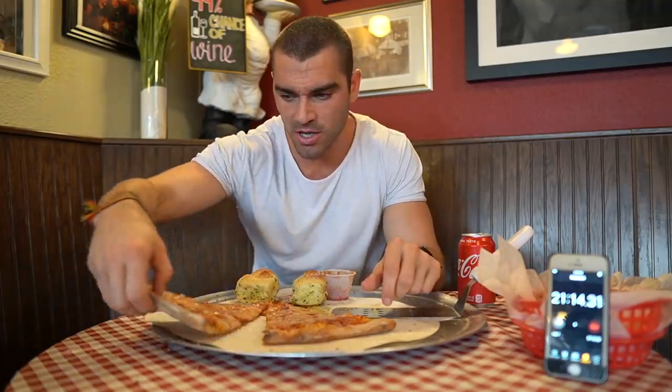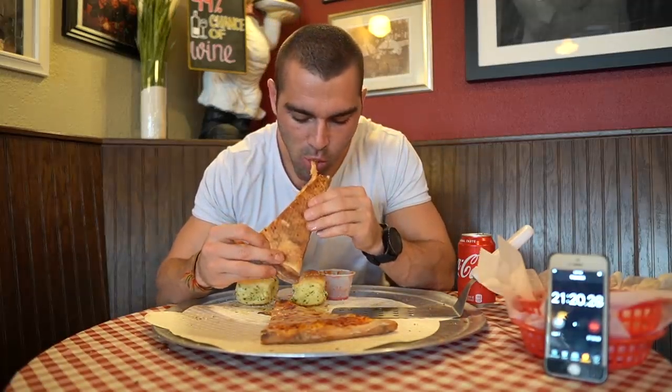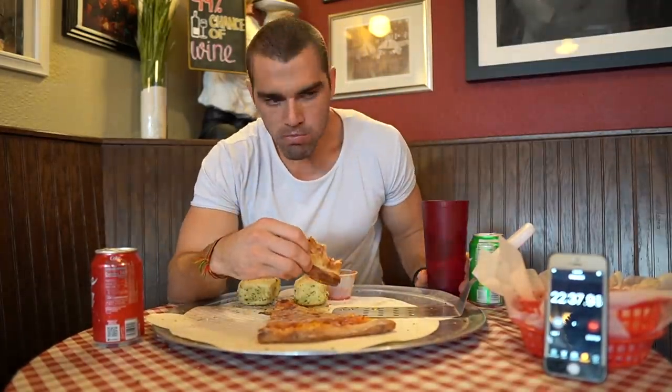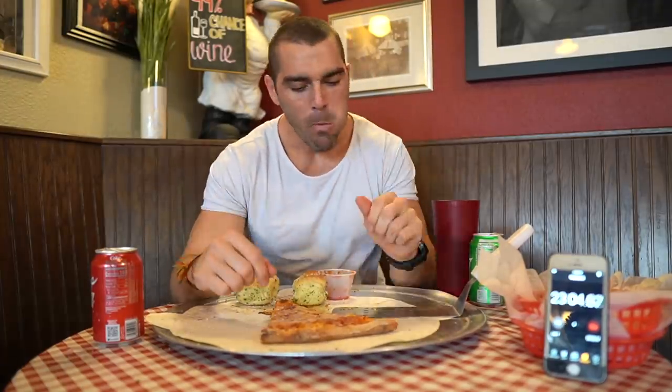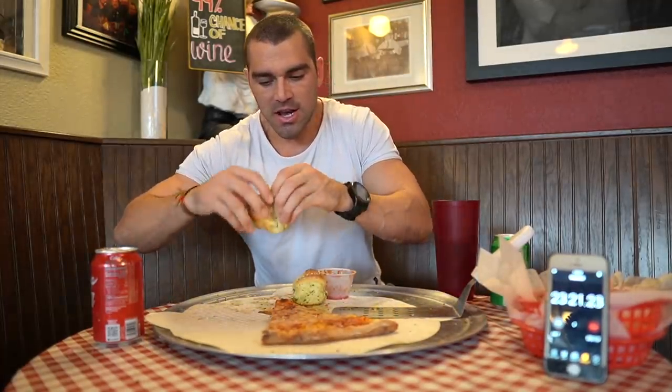Down to the final two pieces of pizza and the final two garlic knots. I heard the one guy who completed it dipped his bread in water — that would probably help. The bread is taking so long to chew. It's 23 minutes in, seven minutes to go. I'm so sick of the taste of pizza — switching it up and taking down one of these garlic knots.